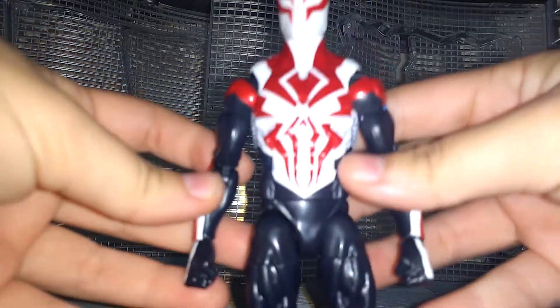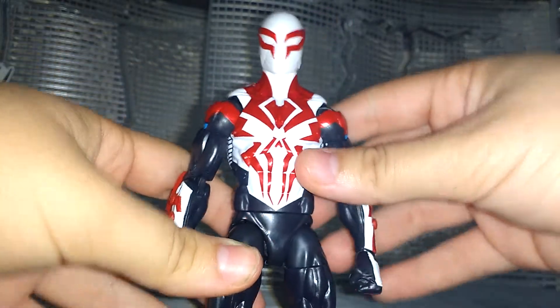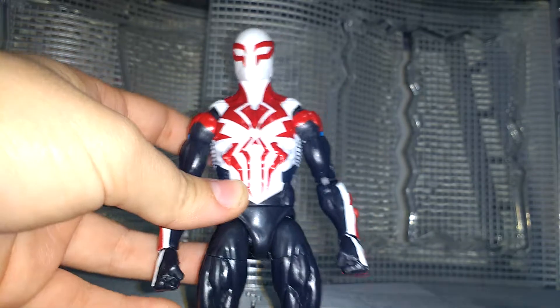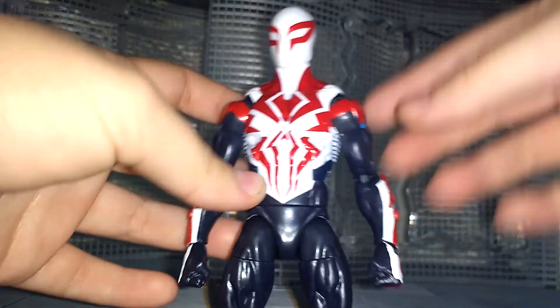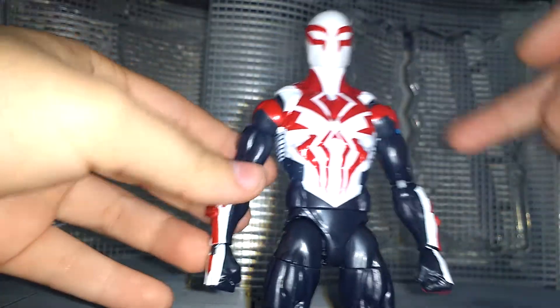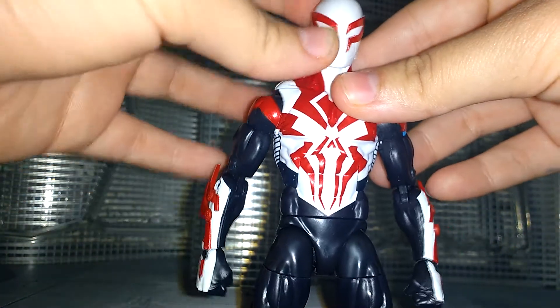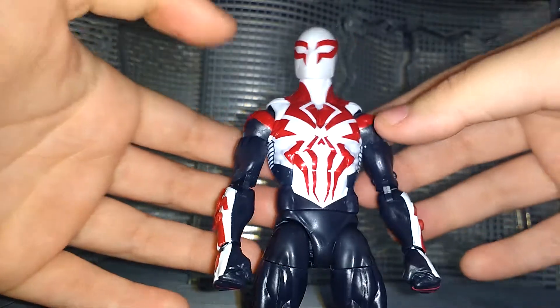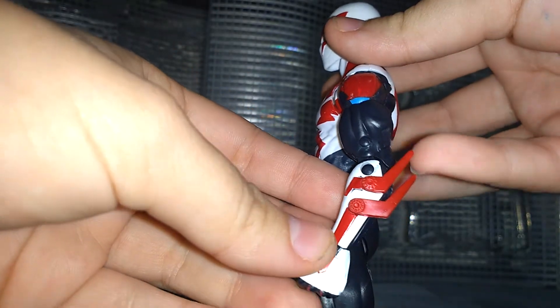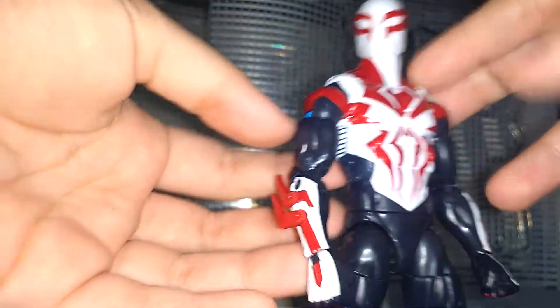Let's take a look at him up close and personal. Here's Spidey, and the main colors this figure has are basically white, a really dark grey — not quite black but close — red, and some blue here and there. Here's the torso and the face. Pretty clean for the most part. Really nice design, I'm really digging it. He has these little tassel things. This figure looks very futuristic, and as the name says, he's from the year 2099, so it's pretty cool.